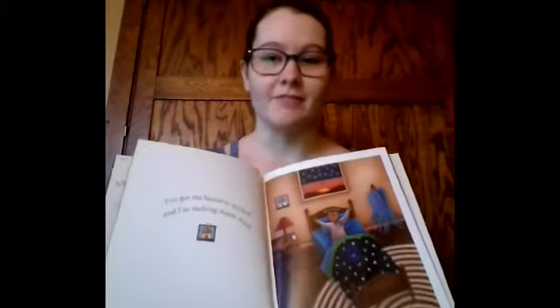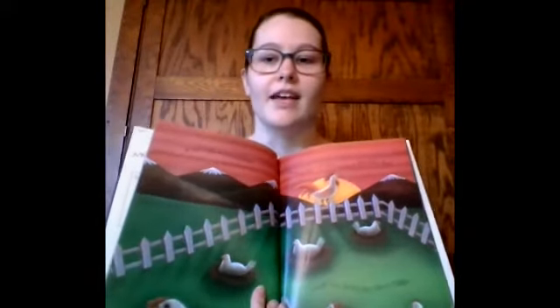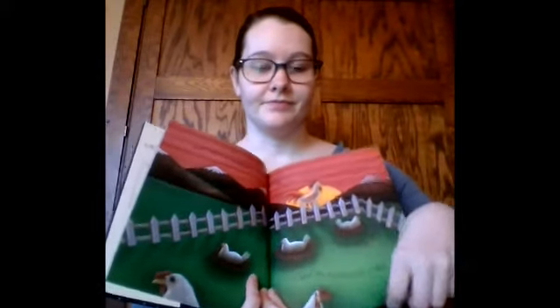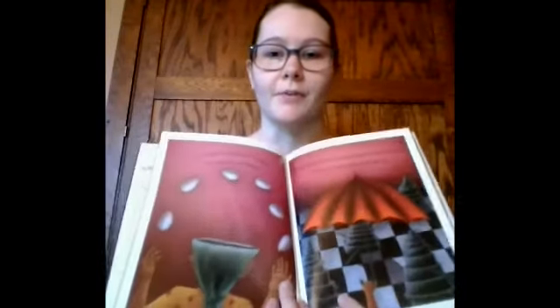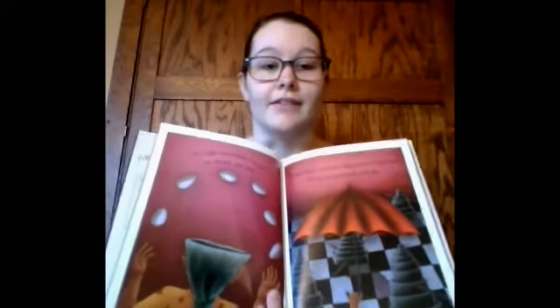I've got the house to myself and I'm making Moon Soup. It all begins at sunrise when the rooster cock-a-doodle-doos and the hens lay their eggs. Six eggs are what I'll need. No more, no less. I toss them into the biggest pot I can find. If not, an umbrella will do.